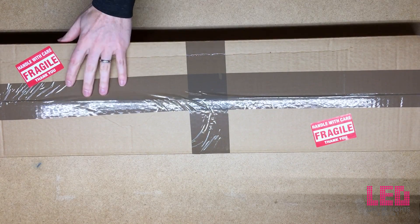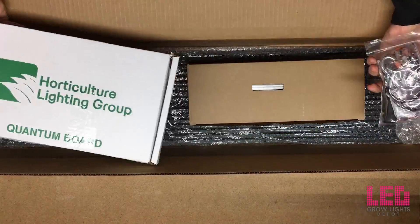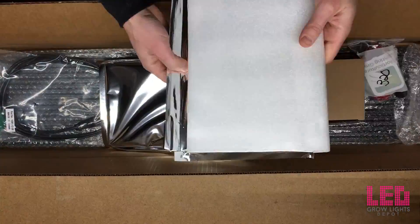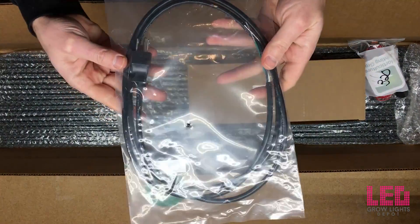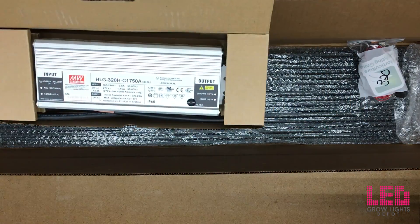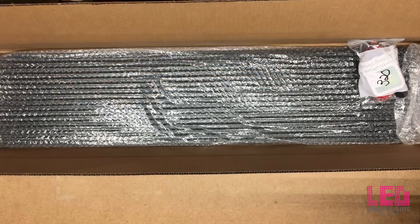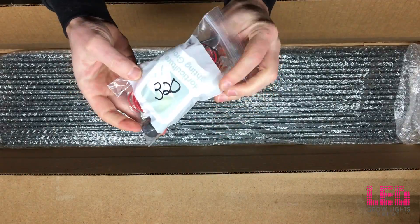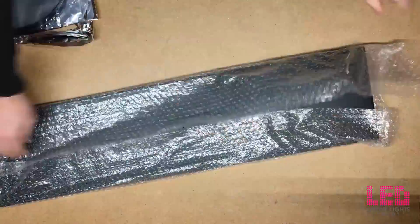This kit should take you around 20 minutes to put together. Inside the box you'll find 3 QB288 V2 Quantum Boards with top bin Samsung LM301B diodes, a power cord and 120V NEMA 515P plug, one Meanwell HLG 320H C1750A LED driver, solid core wire, Wago connectors and a waterproof AC cable connector, hardware, hanger clips, and one aluminum heatsink.